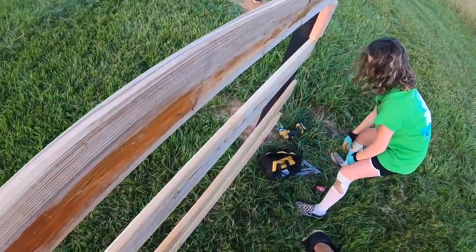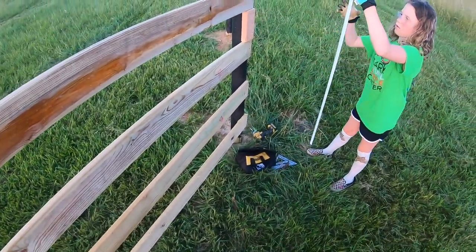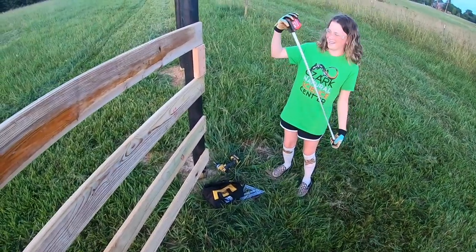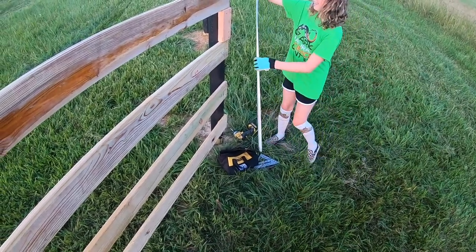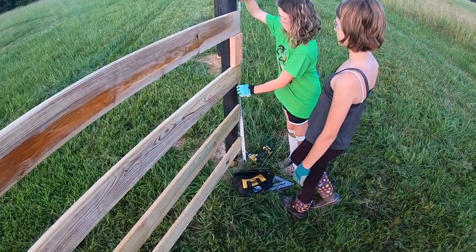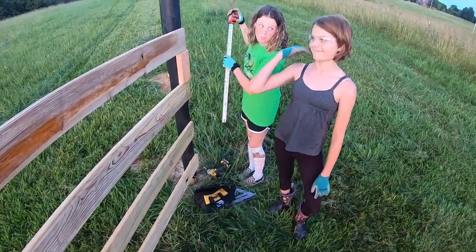Let's measure it to see how well we did with our math. What are we at? 54 inches! You guys got the math right. I got the math right.